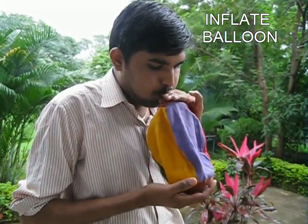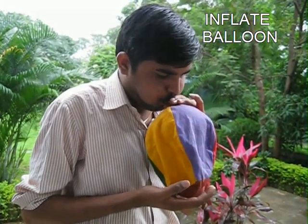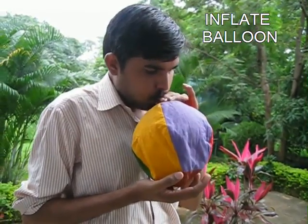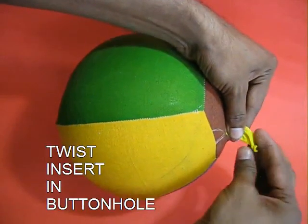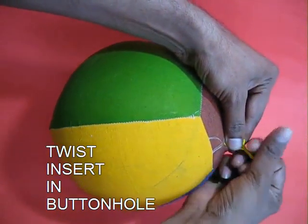Now we have to put the size increase in the water, but it is a little bit different. Then we have to put the size increase in the middle, because we have to put our holes in the middle. Now we are pushing the hole into the middle.